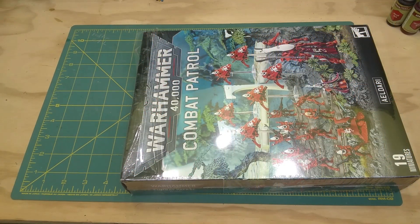Buying new will be the most expensive option, but there may be places to find a decent discount — your game shop, Amazon, or any of the online retailers that allow discounts.